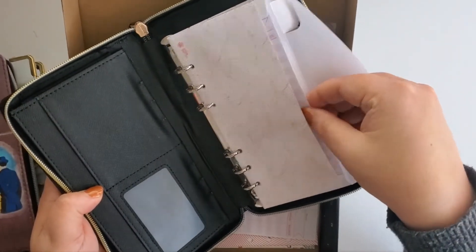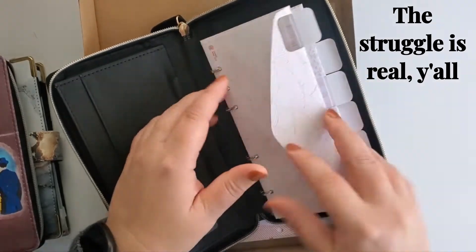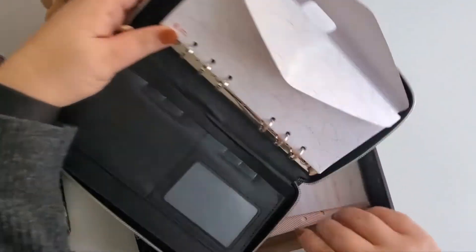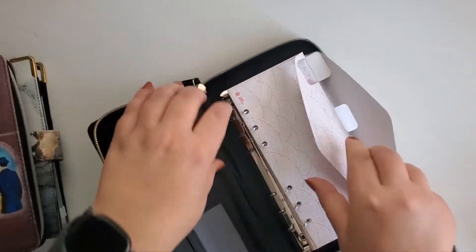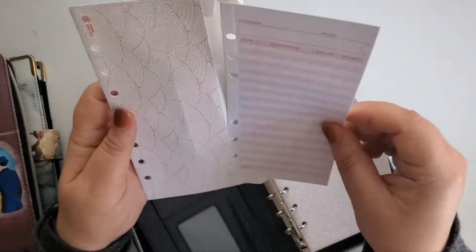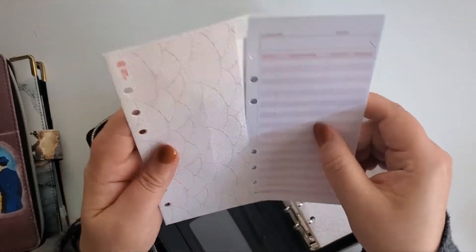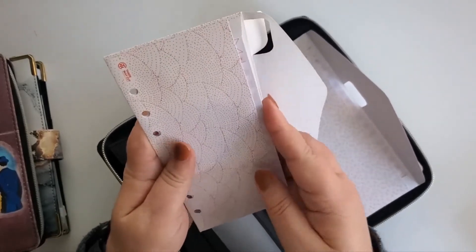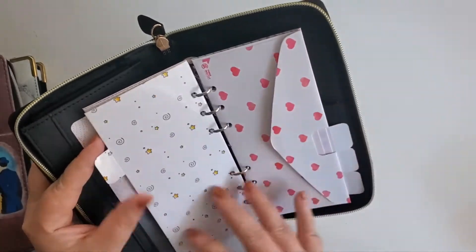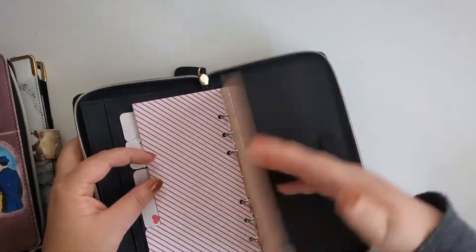And then we have envelopes that are tabbed. So these are tabbed envelopes which fit — these are budgeting slips and they are perforated, so you can take them off so they can fit in without having to be attached to the rings. Each of these envelopes is tabbed and has a different design — stars and spirals, hearts, stripes, and circles.